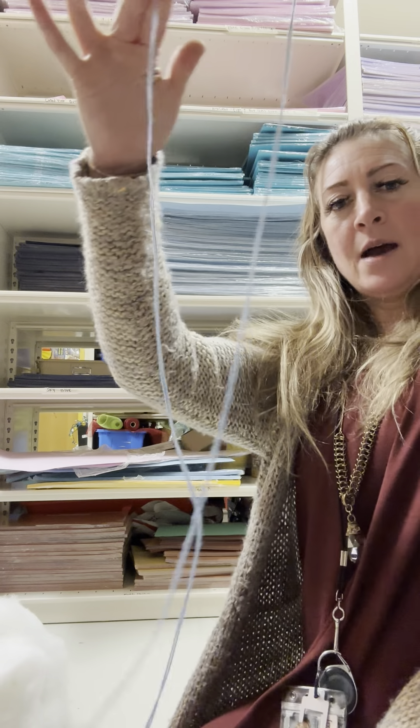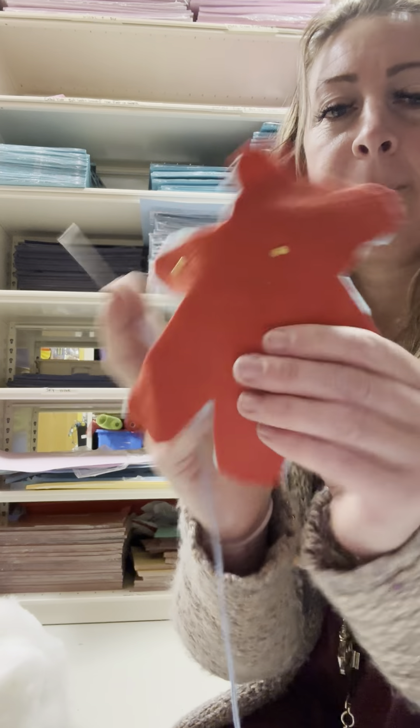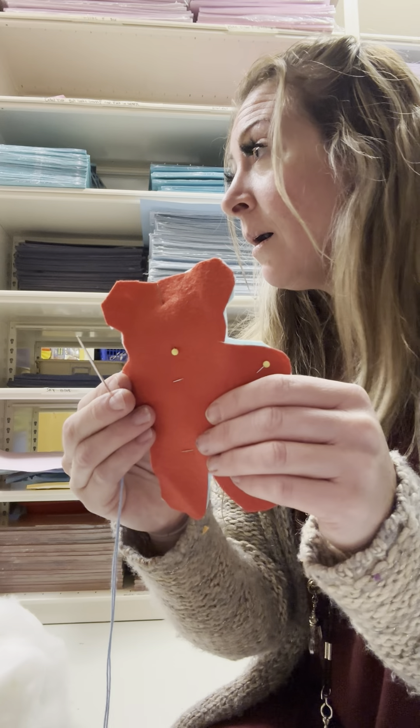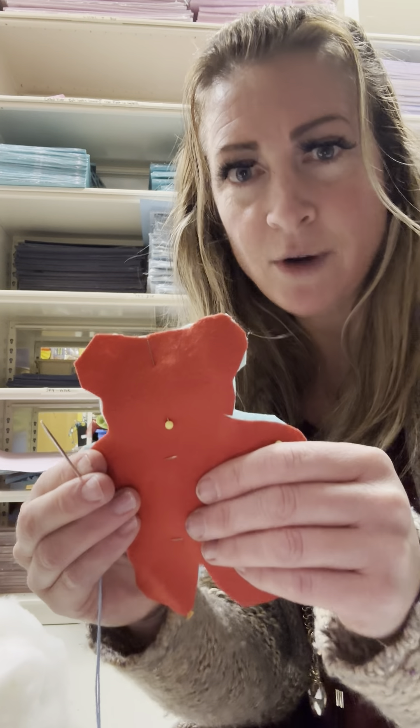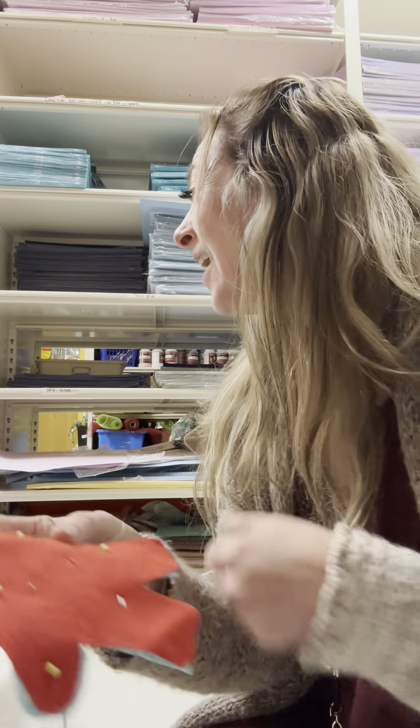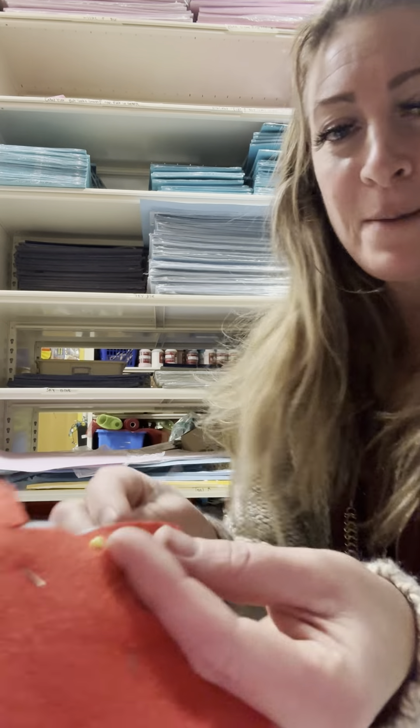So now we're ready to sew. I've got my bear right here. There are two different stitches: there is the whip stitch and there is the straight stitch. You want the whip or the straight? Whip. Okay, whip stitch.